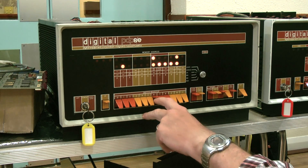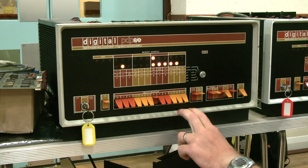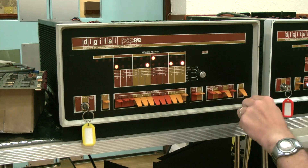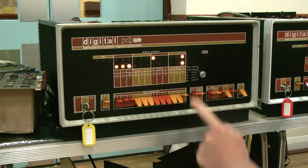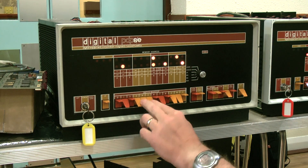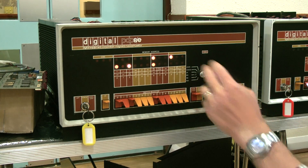Set the address you want to start at, which in this case is 0040 in octal, load that address, and then look up the magic code — the first instruction is 7001. Deposit that in the address; I've turned the switch so you can see the data content. So that's 7001, then 2051, then 5041, and 5040. Now the program's in there.